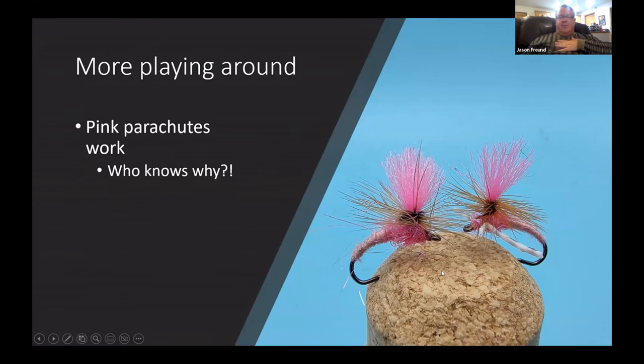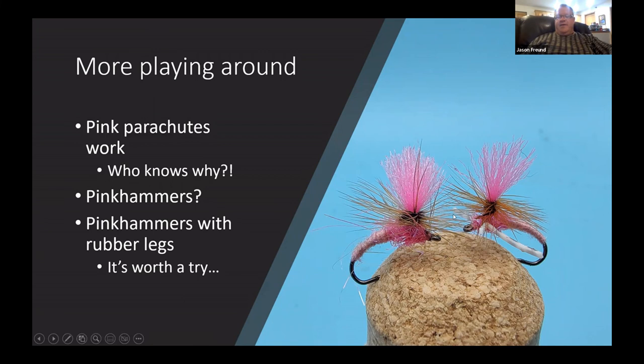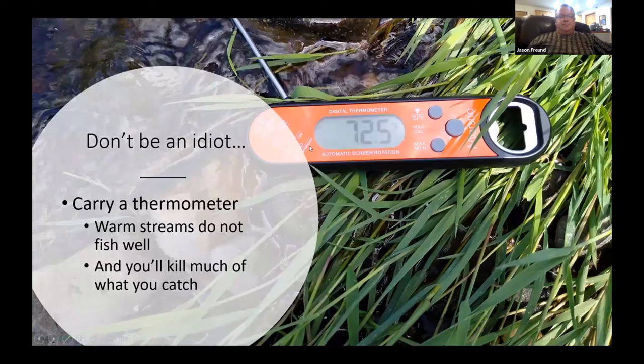On that theme — pink parachutes. I have no idea why this works, but it's my standard fly when it's windy and I want to fish a dry fly but don't know what's happening. I'm either fishing a CDC and Elk or grabbing a pink parachute. I put these on a Klinkhamer hook, add rubber legs, and I haven't had a chance to fish them yet but I'll give them a try next year to see if they look terrestrial enough mid-summer.